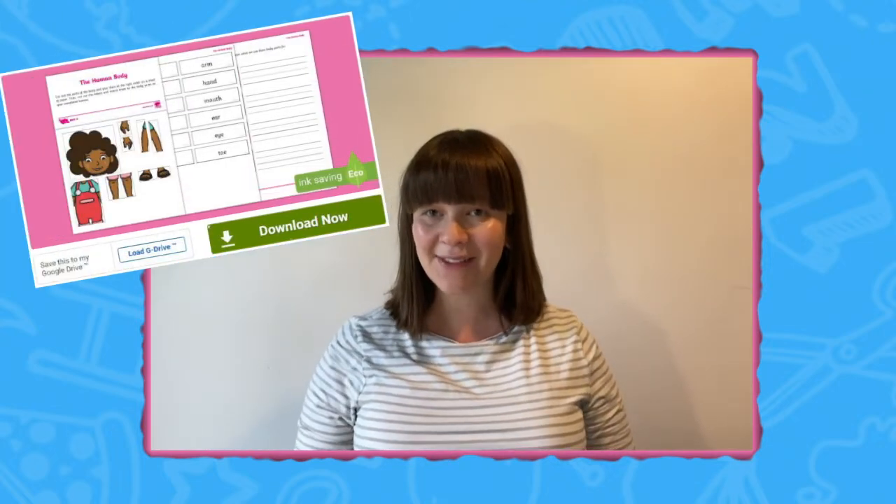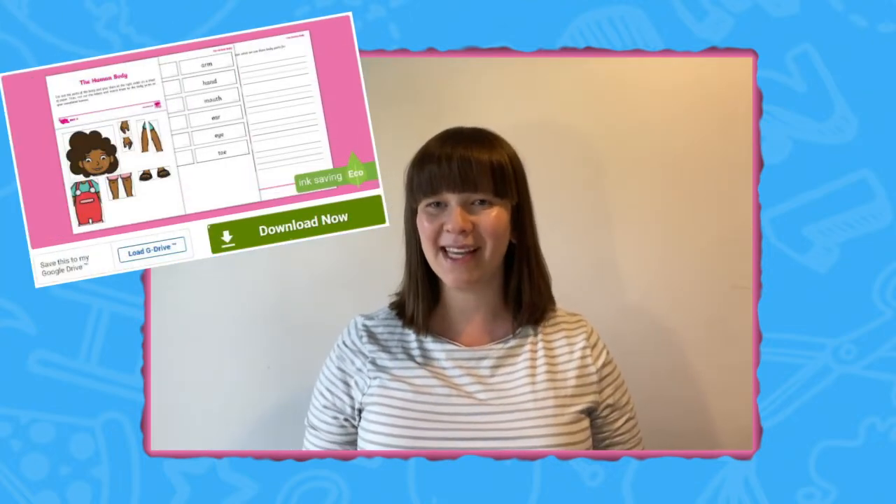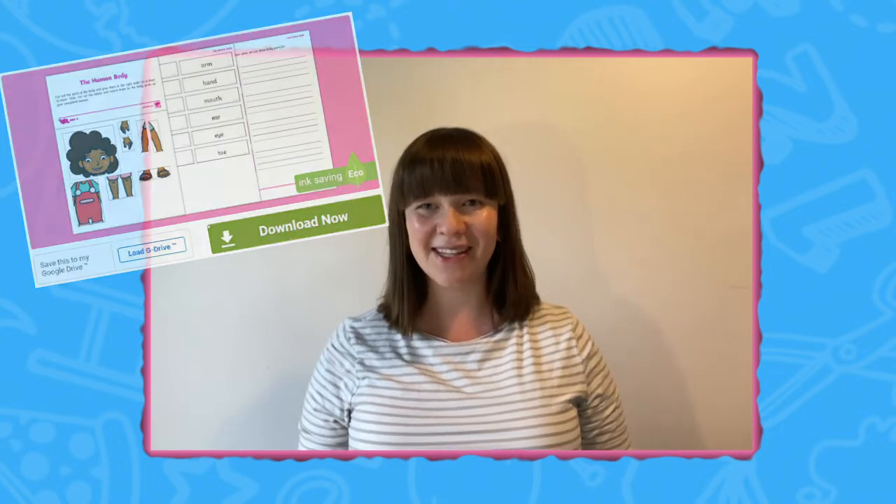Hello there, I'm Izzy from Twinkl, where we provide fantastic resources to help all of those who teach. In this video, I'm going to show you how you can use the Human Body Activity Sheet to support your science curriculum. Let's have a look.